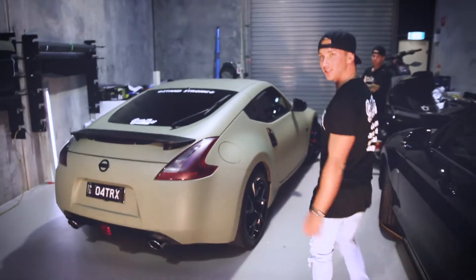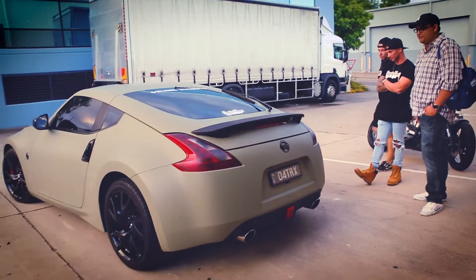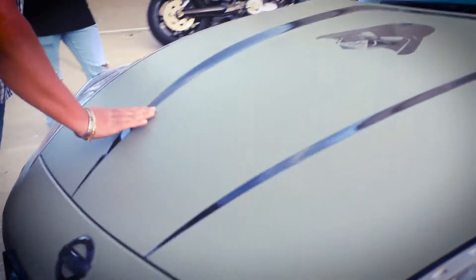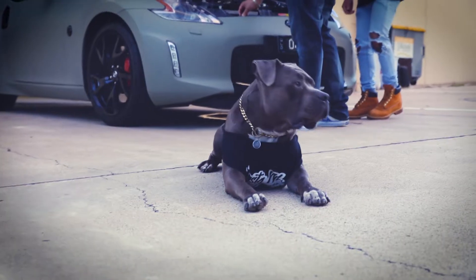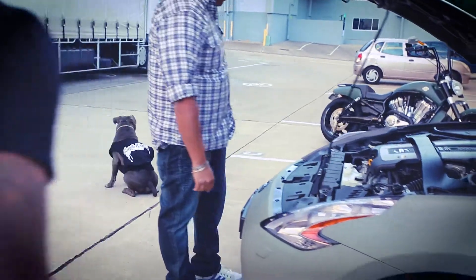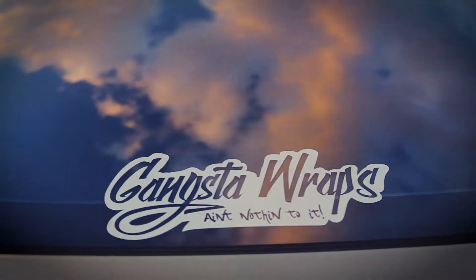Let's get this car out on the streets. That's a wrap on this 370Z.